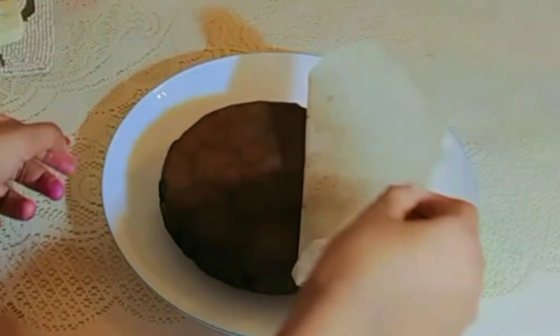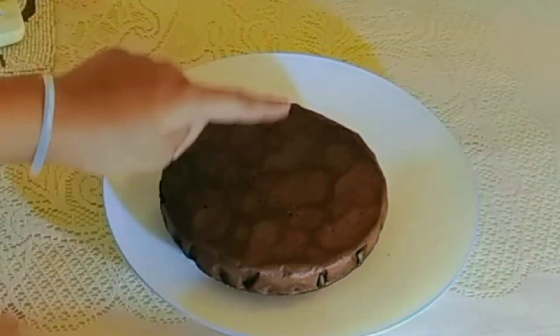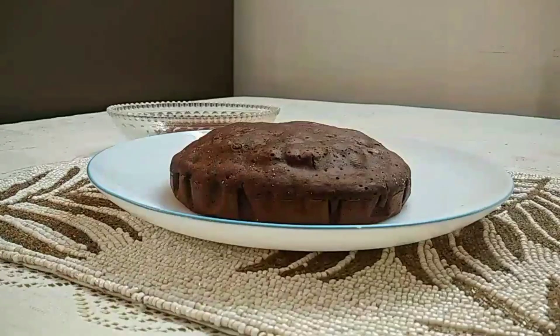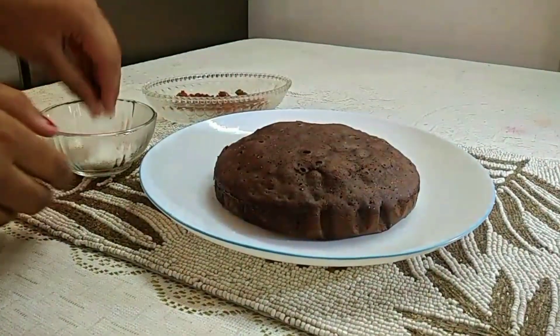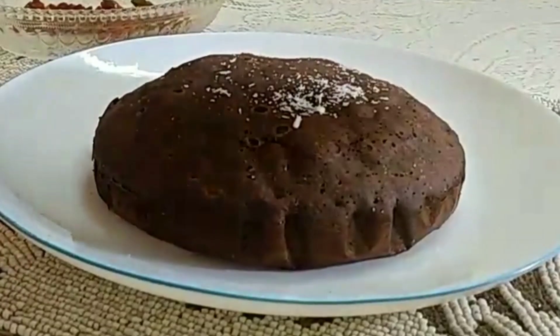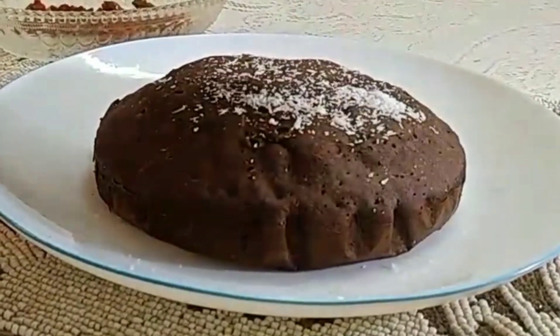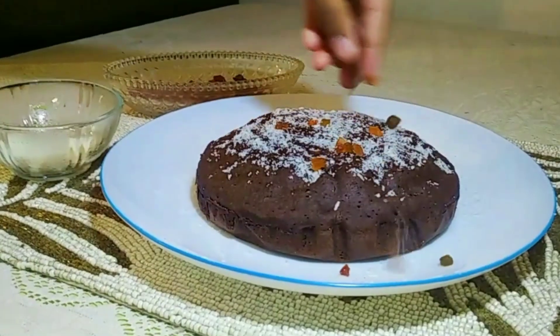It has cooled a little and been removed from the plate. It has been a very tasty instant cake. The cake is not dry at all. You can also decorate the cake with desiccated coconut.